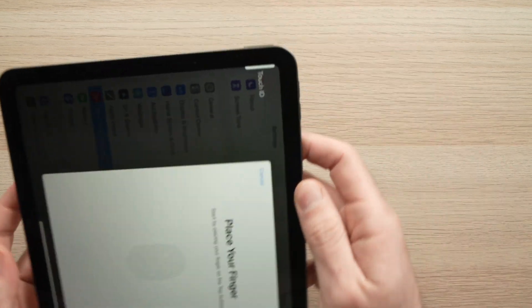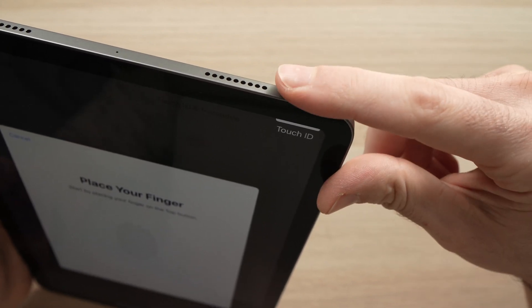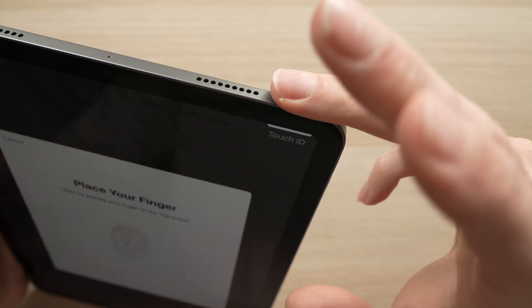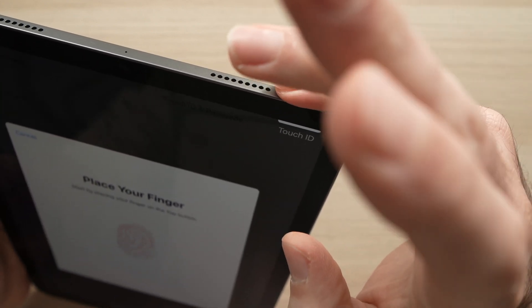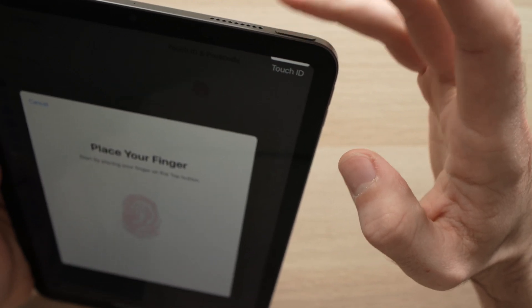So I'll take my iPad here. Here is the Touch ID sensor. Now I'll tap once with this finger, once with my second finger, third finger, fourth finger. I'll just alternate this way until I get a message appearing on the screen.